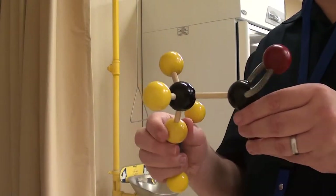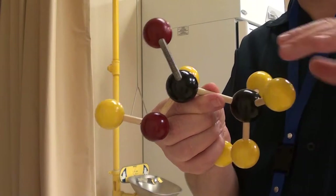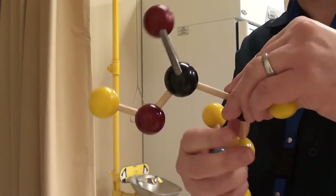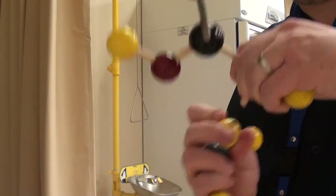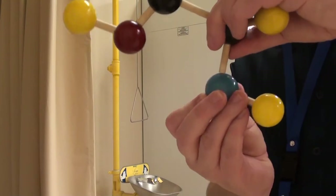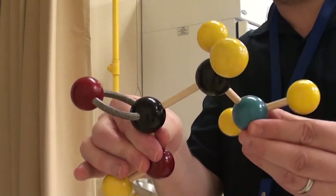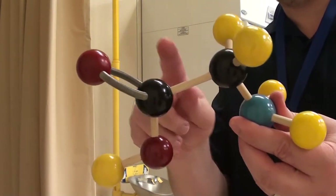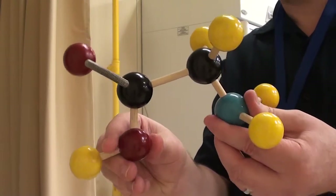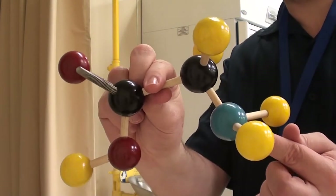Next we're going to make glycine. Here I've got ethanoic acid, and I'm asked to take a hydrogen off one of the carbons and replace it with an amine group. So this here is glycine — it's got an NH2 group and the carboxyl group. It's called an amino acid because it's got a carboxyl group and an amine group.